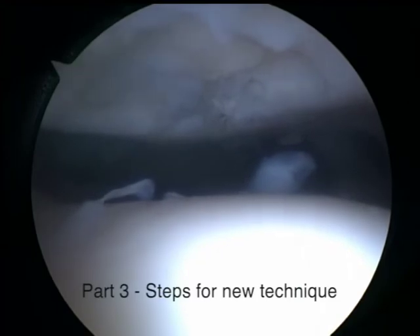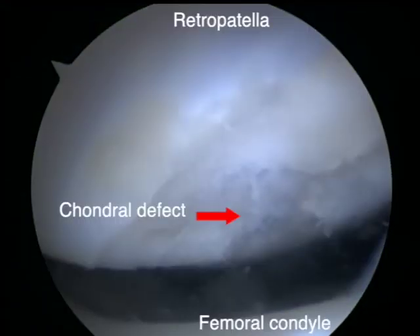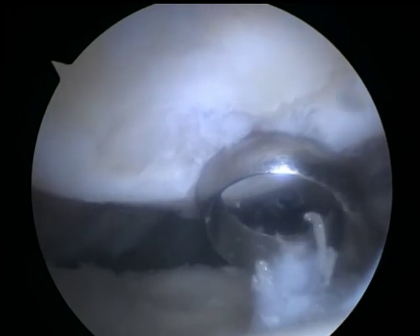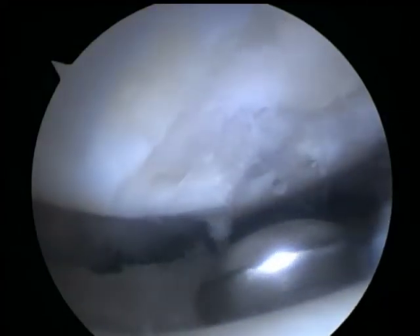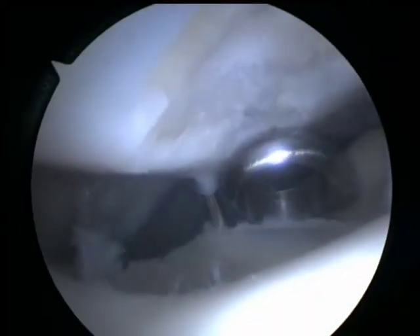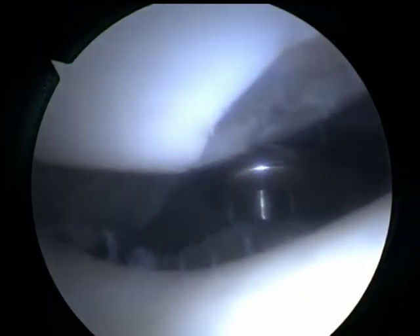The third part of this video will be describing the steps for inserting the K wires. Using a blunt instrument such as a ring curette in this example, a counter pressure is applied from the deep side of the patella against the drilling of the K wire. In our case, this first K wire has exited the deep side of the patella away from the site of the defect, which is less optimal than exiting directly from the site of the defect.